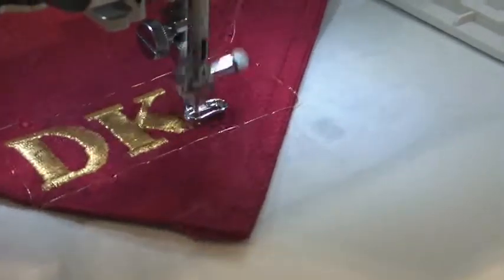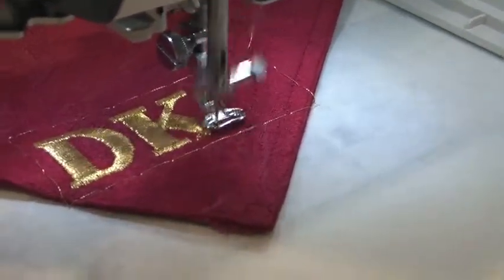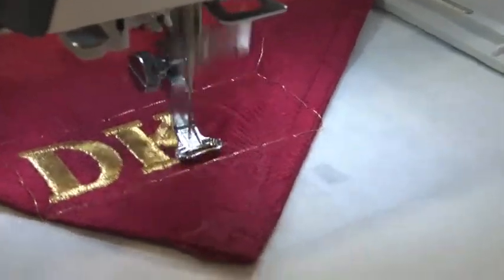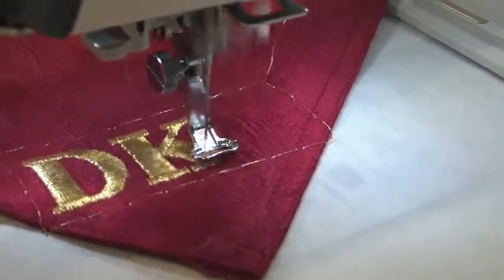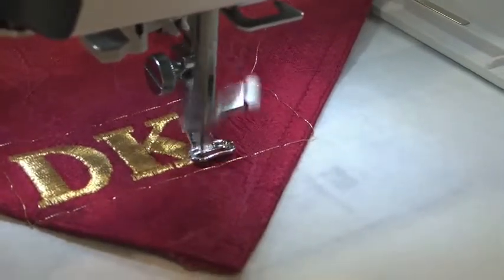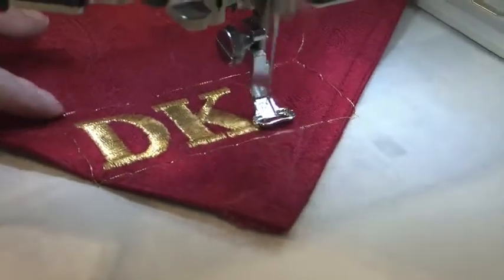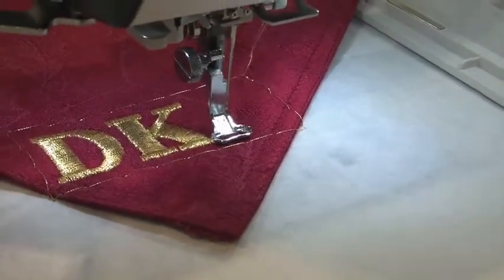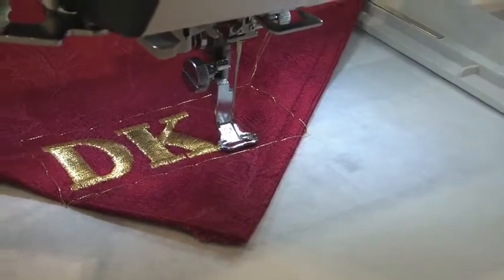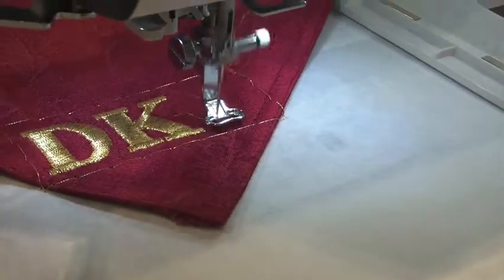Right now it's finishing up its second letter. We have a pre-wound bobbin and a top stitch 90 needle for this particular project and technique. We've simply basted the placemat to the stabilizer in the hoop so we don't have to try to put the placemat itself in the hoop. The basting stitch around the monogram will be removed and it will just leave the initials.